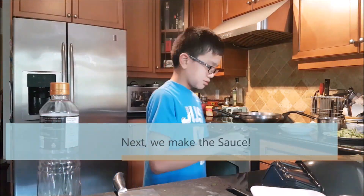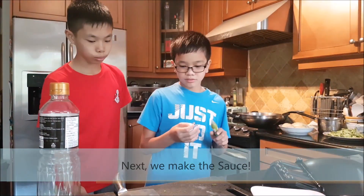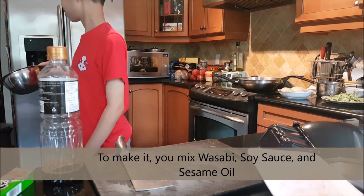Next, we make a sauce. To make it, you mix wasabi, soy sauce, and sesame oil.